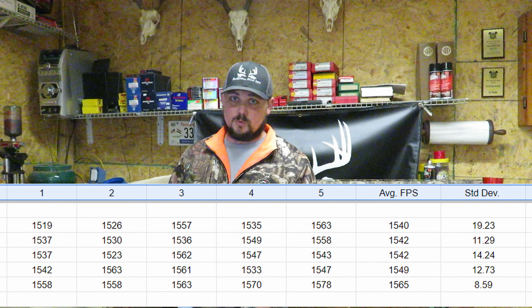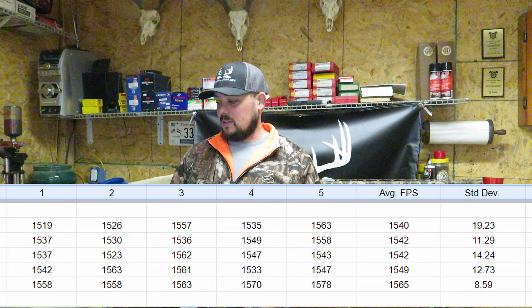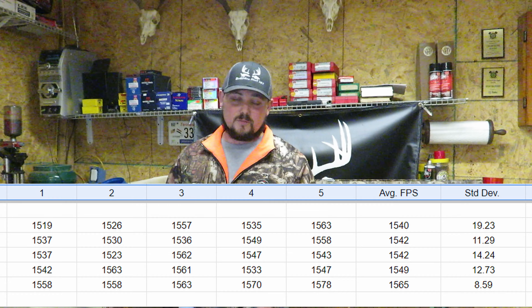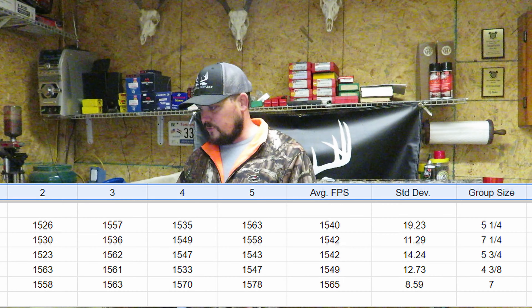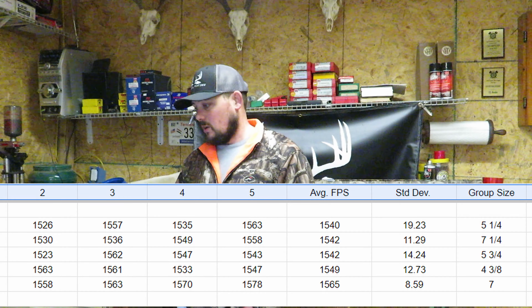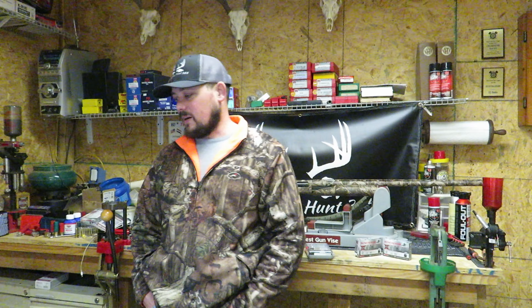That 8.59 standard deviation is crazy as far as rounds being the same speed — but it also gave us one of the worst groups. Just because the feet per second are similar, as we talked about in our muzzleloader series, doesn't mean the harmonics of that gun are right for that projectile, evidenced by a seven-inch group. When you look at it, the 12.73 on the full choke was the tightest group. The Winchester standard deviation is pretty outstanding compared to Remington's, but out of my shotgun, the Winchesters did not perform accurately enough to overtake the Remington Sluggers.